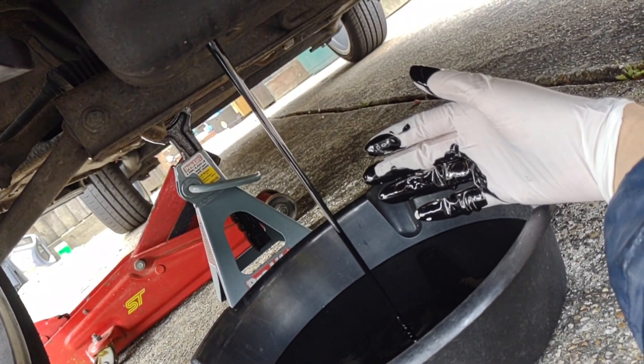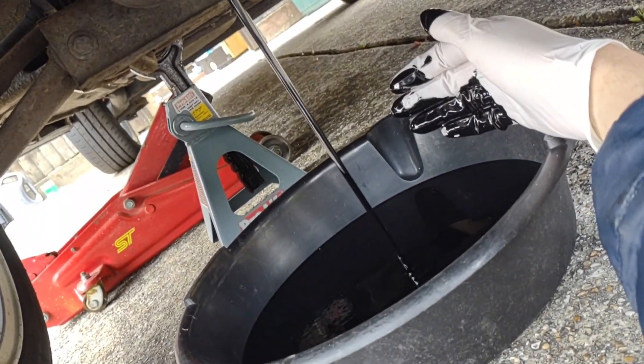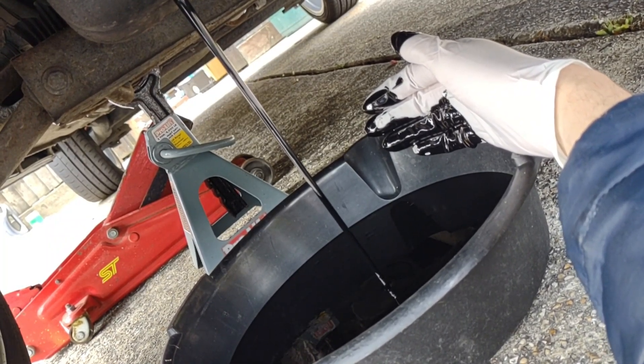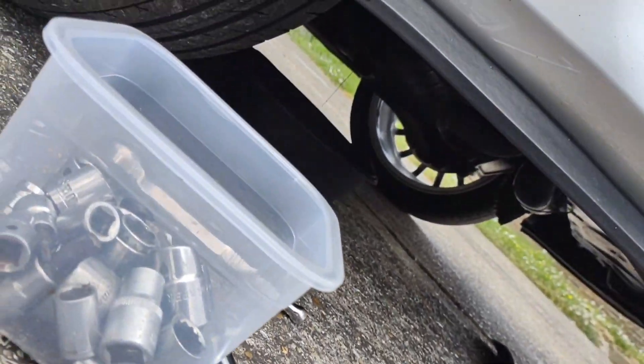I don't see any metal particles coming out of there, so that's all good. It stinks. Dirty wheel. It's in it — that's draining under there.